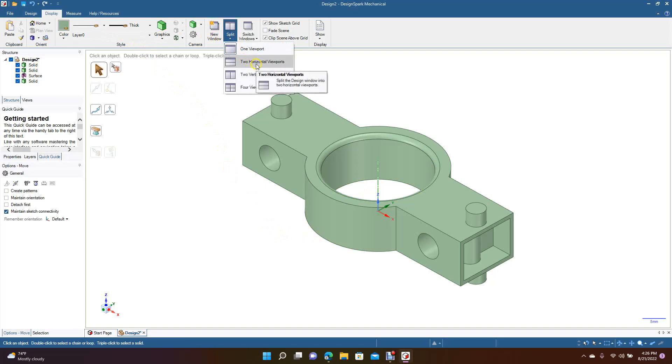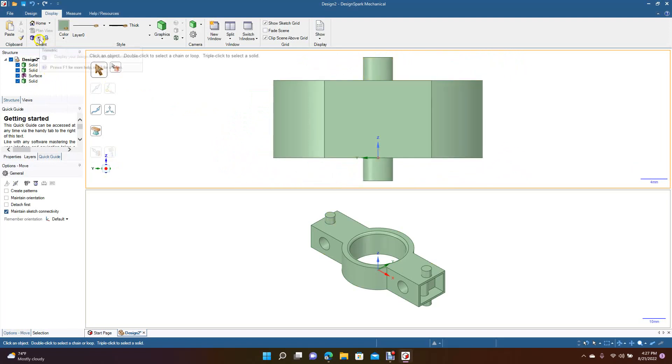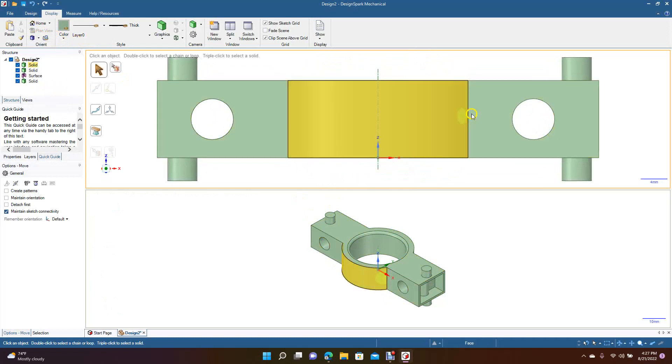You also have the option to have two horizontal viewports, which is interesting to work with. If your part has a lot of work on the top, you could do all your drawing in the top viewport and use the other as your live 3D view. You can change each of these viewports — with two viewports you could set the top one to a left view, bottom view, or front view depending on what you're working on. There's also a vertical split option.